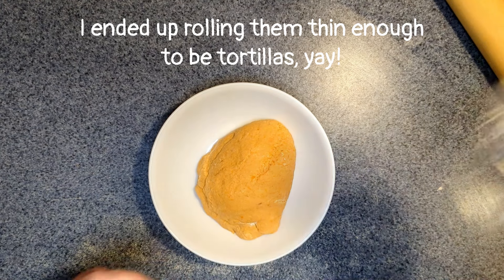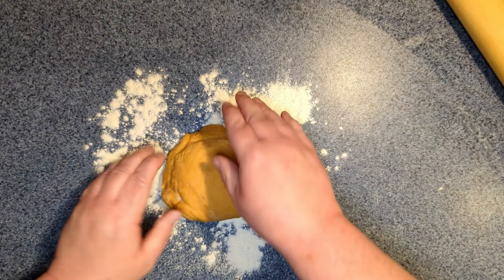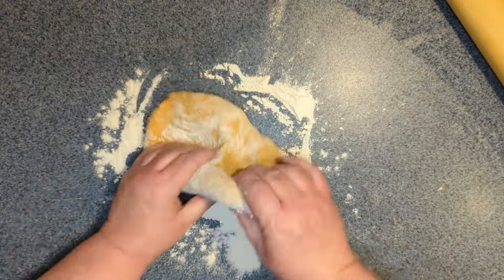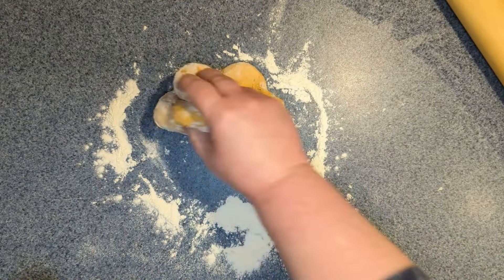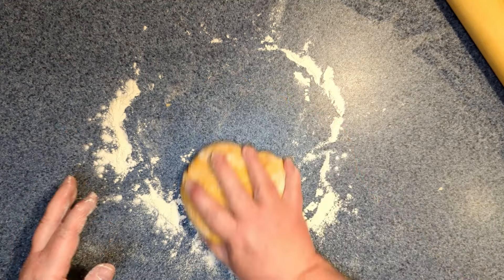Back to our sweet potato flatbreads. This is the same countertop where I was just gardening — I disinfected it and my hands with a fingernail brush, keeping it clean. Let's put some flour out on the surface. It's a wee bit sticky, so I'm probably going to have to add some more and get some flour on top.